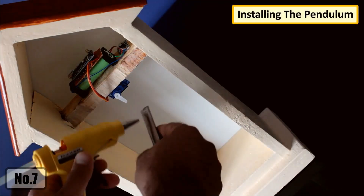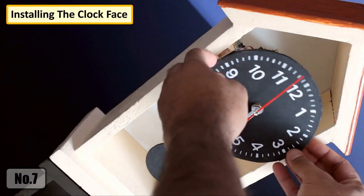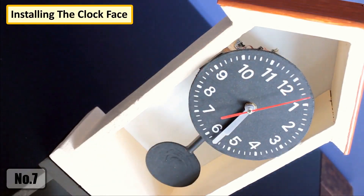Almost done. To conclude the tutorial, I'm hot gluing the pendulum to the servo motor and then sliding the clock face to hide the circuitry behind it. That's it, all done.